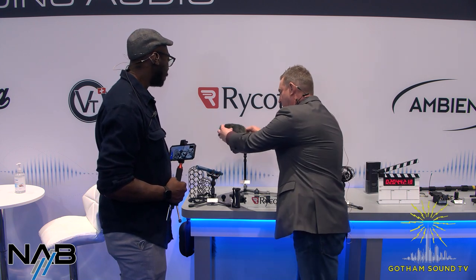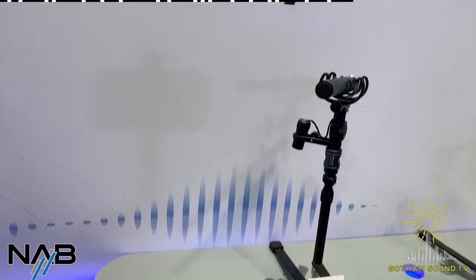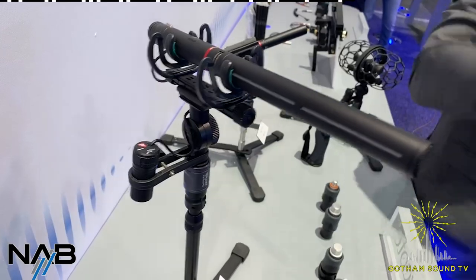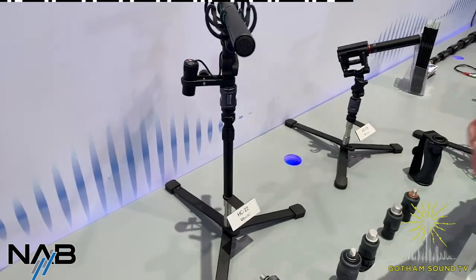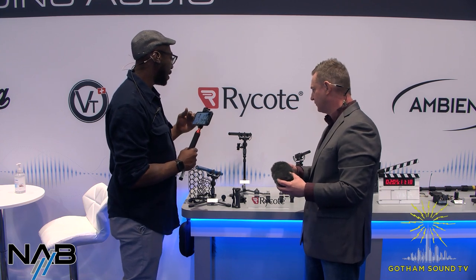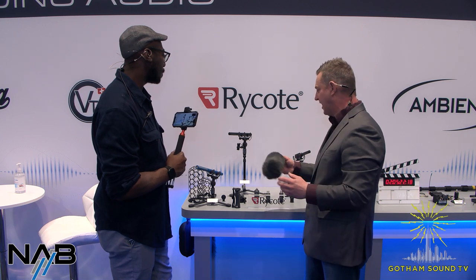Rycote has dived into the microphone world with two designed shotgun mics. They did all the R&D and designed these themselves — made in the UK. It's a real microphone that performs quite well, and we've sold quite a few. It's a good price bracket for getting a quality mic quickly. At $799 it's a great price point for top quality. People should give it a shot — rent one or grab one and listen. Most will be surprised it's a real microphone, not a novelty item.